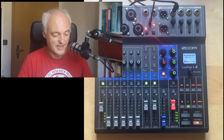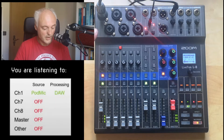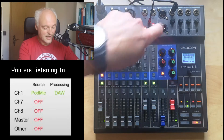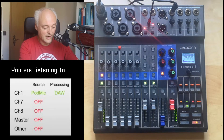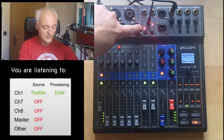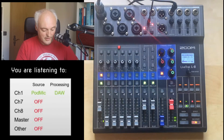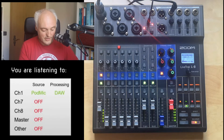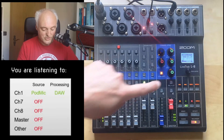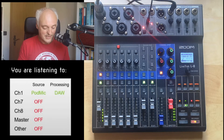First, let me show you the setup. I have my PodMic connected to channel 1, my headphone connected to the master out, and the TRS jack connected to the corresponding connection. Channel 7 is set to USB, channel 8 is set to TRS, all other channels are faded out. I record channel 1, channel 7, channel 8, and the master, with no extra effects.